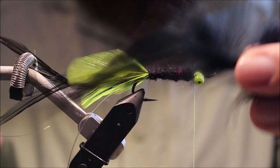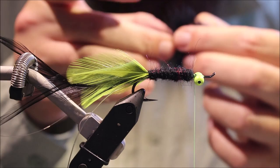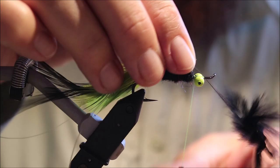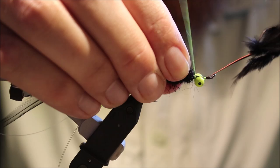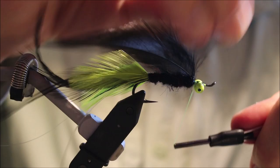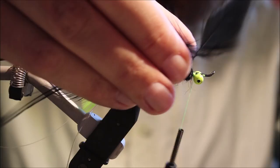I'm taking a nice webby saddle hackle. It can be quite long in the fibre — you don't need to be stuck with the gap-width-and-a-half rule or anything like that; that's just some daft stylistic thing. You want as much movement and fish attraction as you can get. I've just secured it, folded the stem back, and I'm ready to wind it.